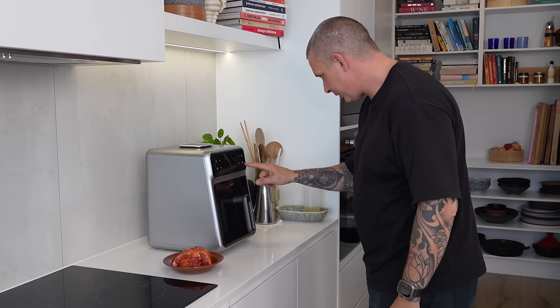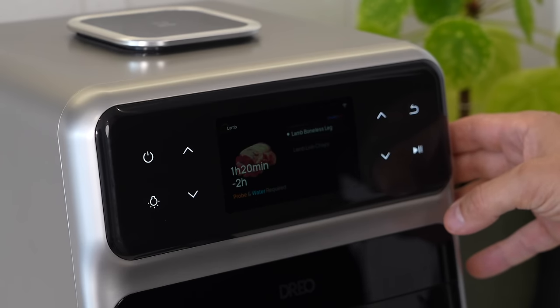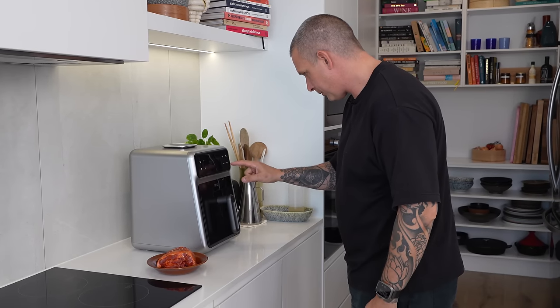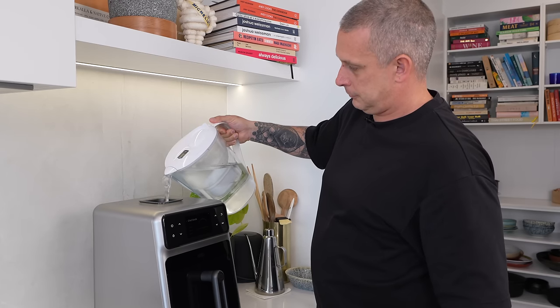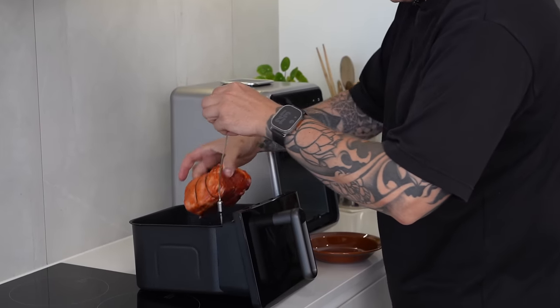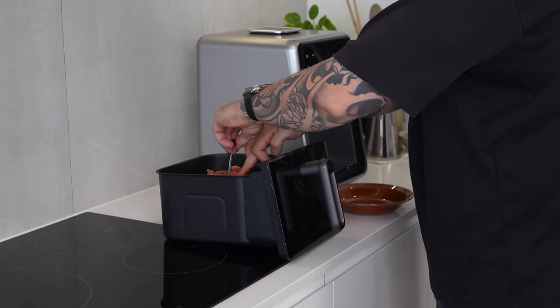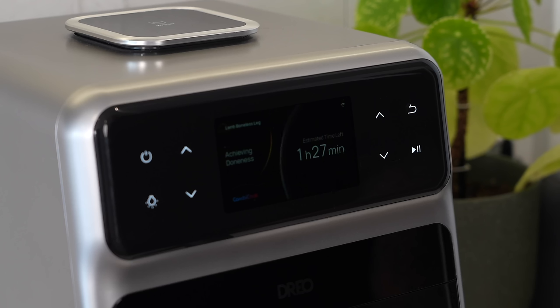We're going to go chef mode — I'm pretty sure there's a lamb function in here. There we go: lamb, boneless leg. That's close enough. It says probe and water, so we put some water in, ensure the probe is at the thickest part of the food, and in we go. We're on. It says an hour twenty-seven, but I feel like that'll be a lot less since it's a smaller piece of meat and it'll go off the probe temperature. We'll start a stopwatch and see how long it takes.